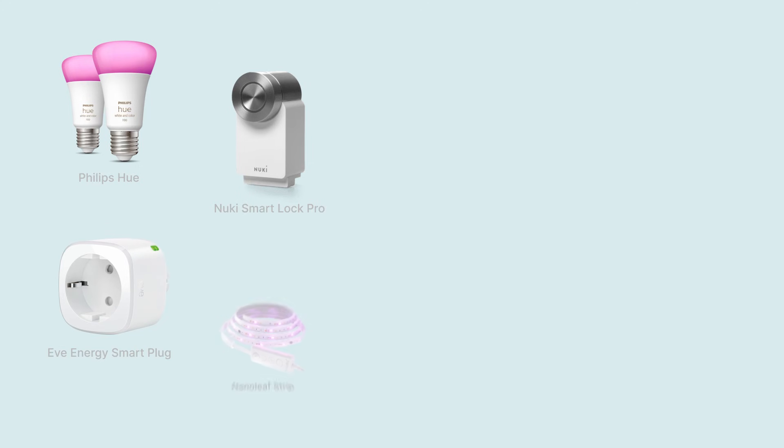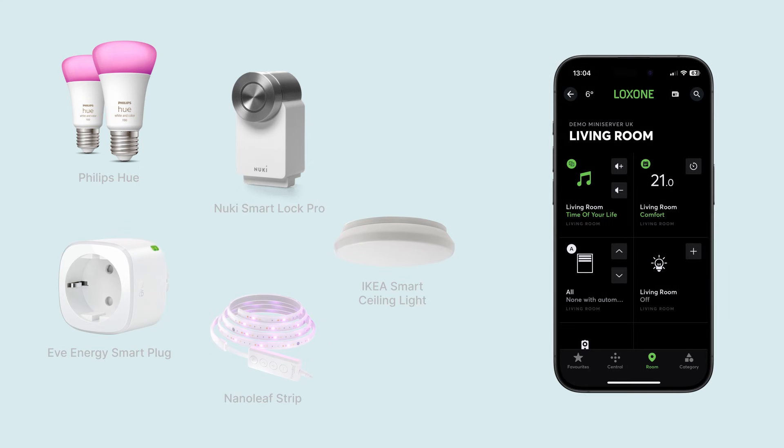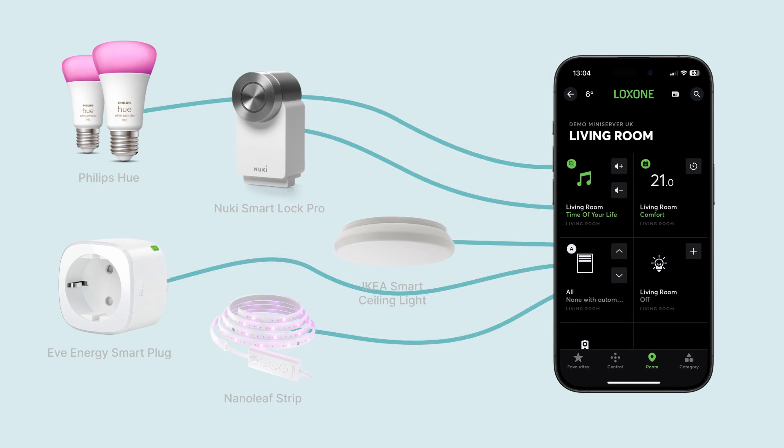We have just released a brand new update for the One Home Server for Loxone, which includes a helpful new feature that enables you to control Matter devices like Philips Hue, Nuki Door Lock, Eve Smart Plugs directly from the Loxone mobile app. Let's see how you can set this up for yourself.